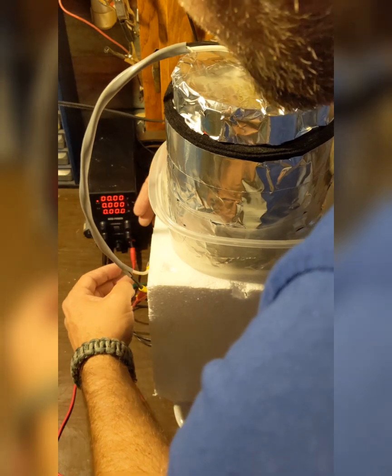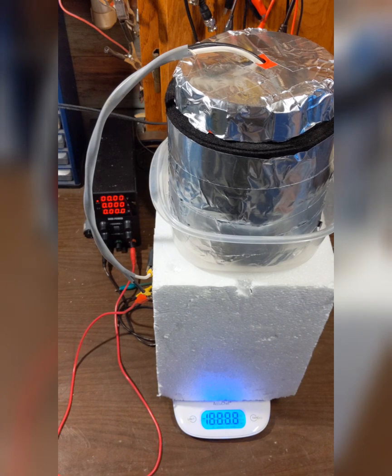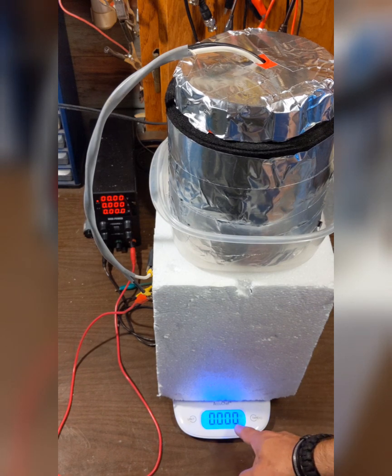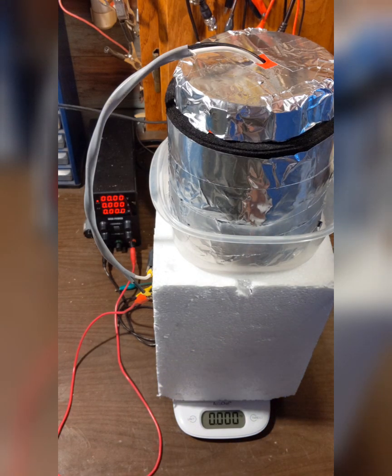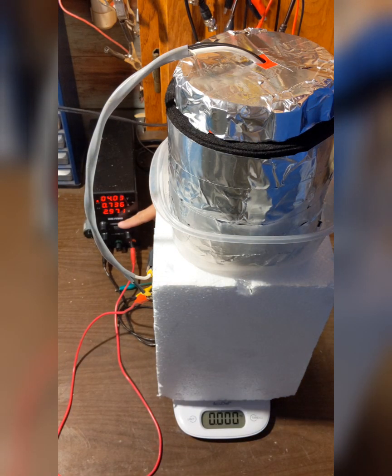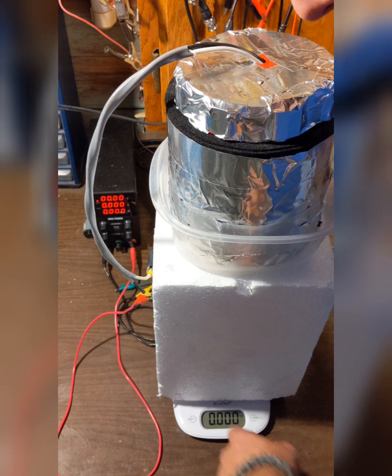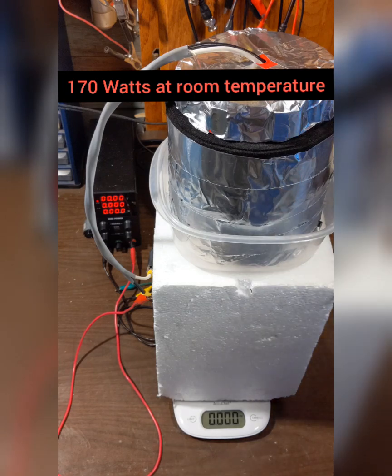At room temperature it gets pretty hot. The resolution on this scale is plus or minus one gram, which is not great, but should provide some sort of reading if anything's going to happen. I'm going to crank this up to six amps — up and down — and it has no effect on the scale. Next step is to cool this thing down.